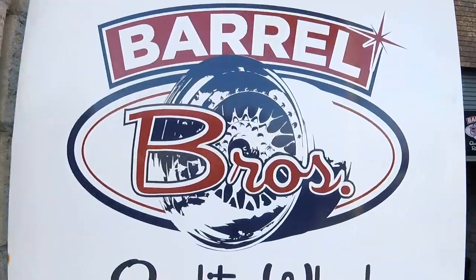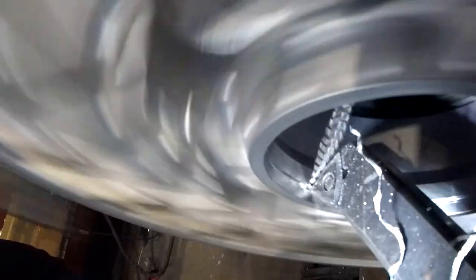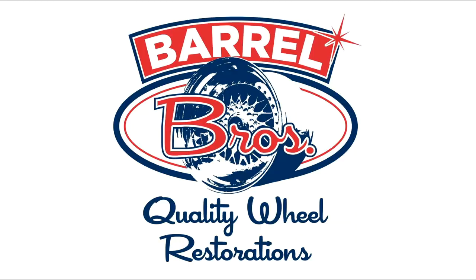Welcome to Lowlife Problems episode 465. The chain of events that has got us to this point is basically this.